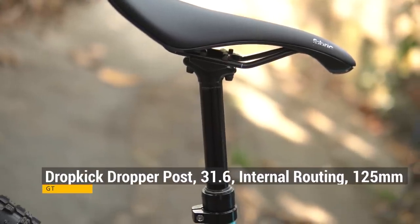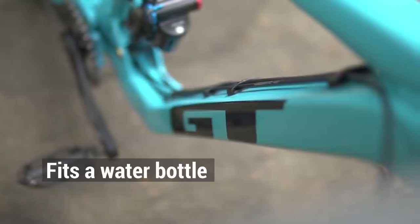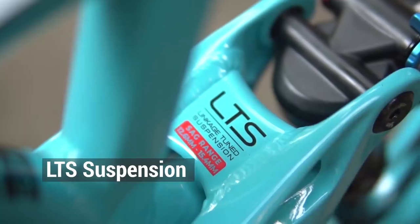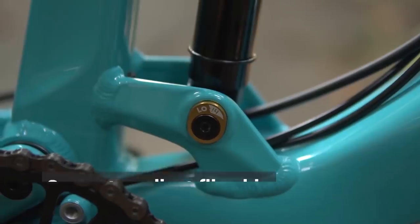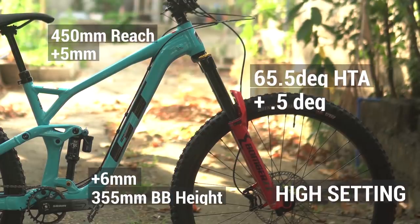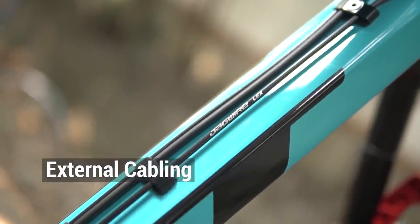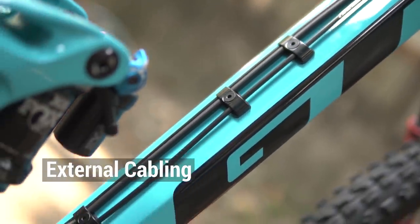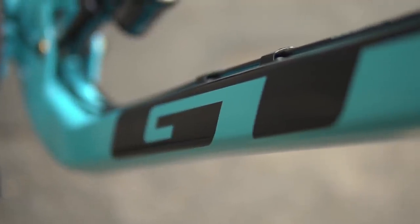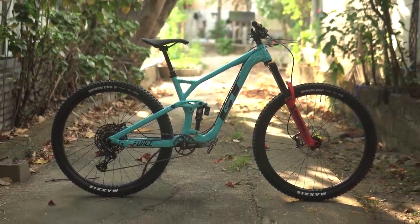Isa pa sa nagustuhan ko sa bike out of the box ay ang kanyang mga gulong. Up front ay ang Maxxis Minion DHF EXO 29x2.5 inches, sa likod naman ang Maxxis Minion DHR2 EXO 29x2.4 inches — dahil normally ito talaga ang tire combinations na ginagamit ko. Ang saddle naman ay ang Fabric Scoop Shallow Sport with Steel Rails, nakakabit sa GT Dropkick Dropper na may 125mm na travel, seat post diameter ay 31.6mm. What I also like compared to my GT Sanction Pro — meron na itong space for a water bottle. Couple more awesome features: ang LTS suspension design subok na ni GT, at the geometry adjustable via flip chip — by flipping the chip this adjusts the head tube angle by half a degree, so choice mo kung mas gusto mo ang pedal efficient o mas aggressive na geometry. And last but not the least, ang external cable routing — mas maganda ang external cable routing dahil mas madali ang maintenance, at the way GT designed their external cable routing, hindi naman sya mukhang madumi, malinis pa rin ang itsura ng bike.